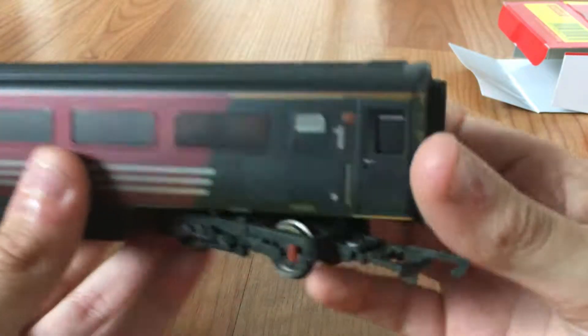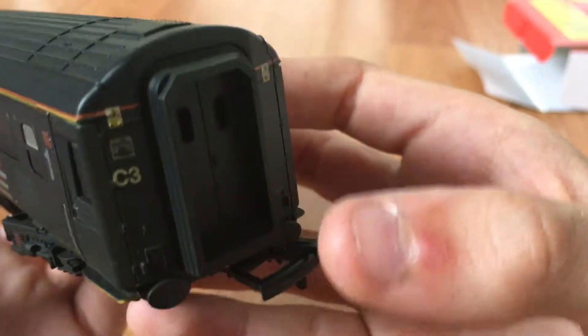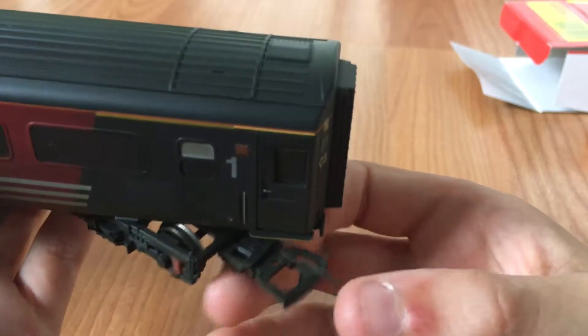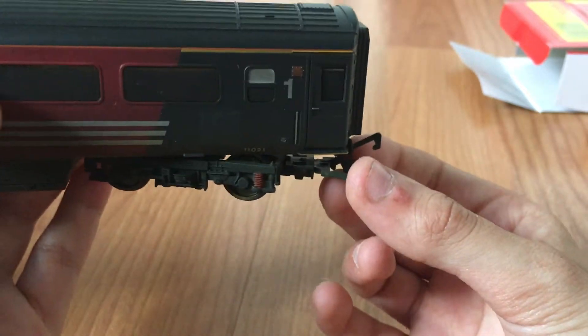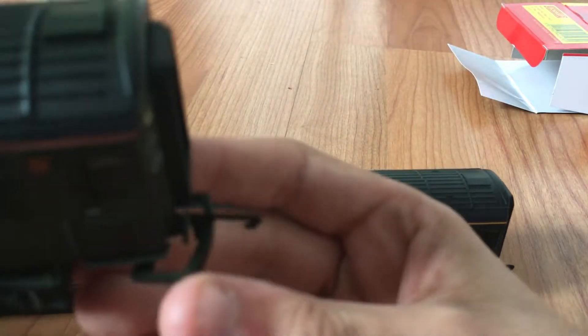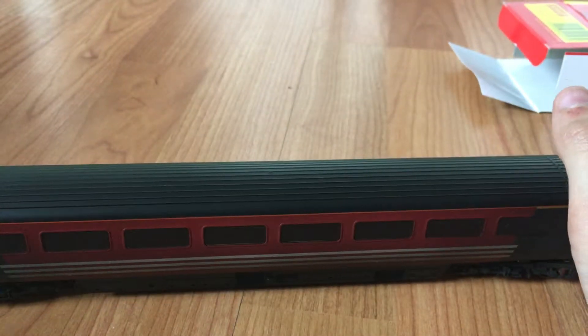This is the sort of style of seating they had in the older coaches. At the end we've got the C3 classification and an end gangway. Surprisingly we've got what appears to be a NEM coupling, and this is the smaller one compared to the larger standard couplings on other coaches like this.